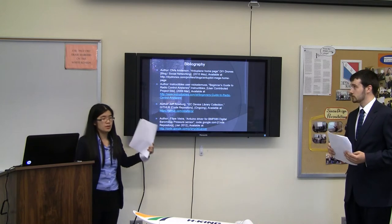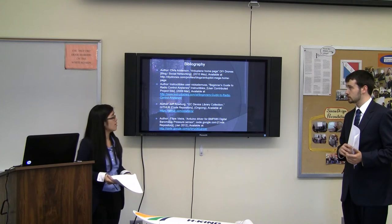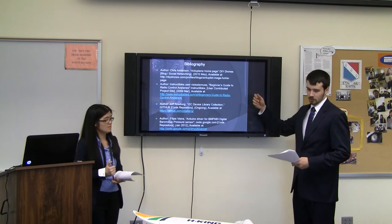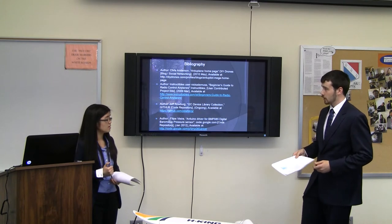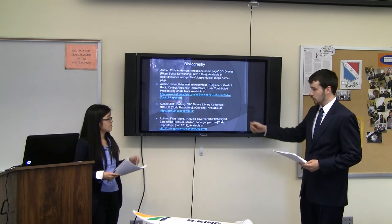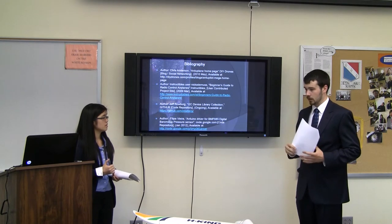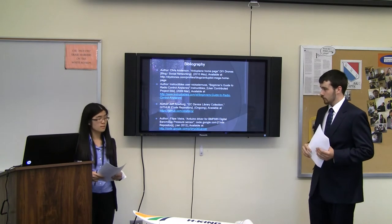Here is the site page that we used, and here is the software we're using from online. We got the recommendation to use this model of plane because it can carry a fairly heavy payload, and instruction on how RC planes work from two sites. And these two are code repositories — one had I2C code and also the code for the accelerometer gyroscope sensor, and this was the code for the pressure sensor.